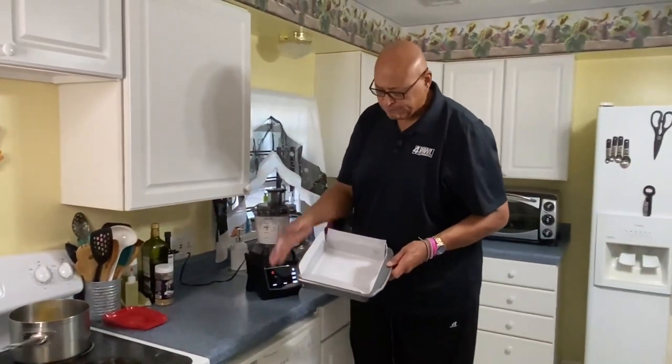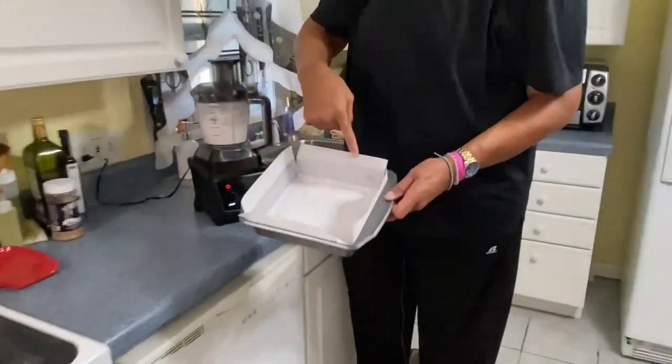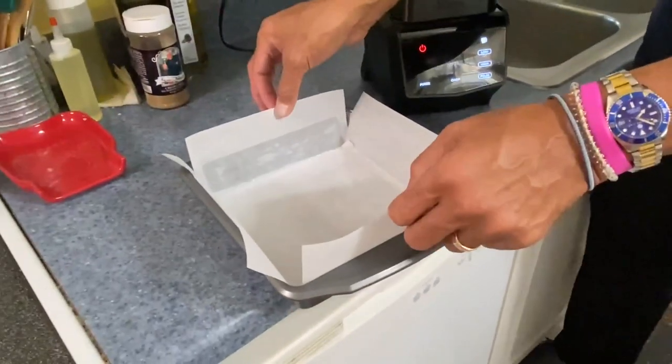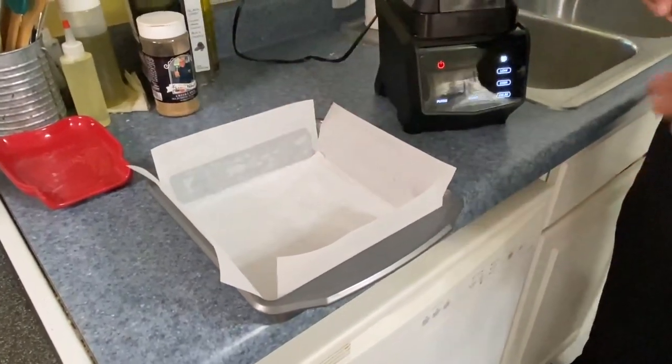Now, our pan — I've used parchment paper, or you could use foil. Notice I've lined both sides two ways, because once these are done, it's easier to pick them up that way. I sprayed a little bit to hold the parchment down and sprayed the inside of the pan.